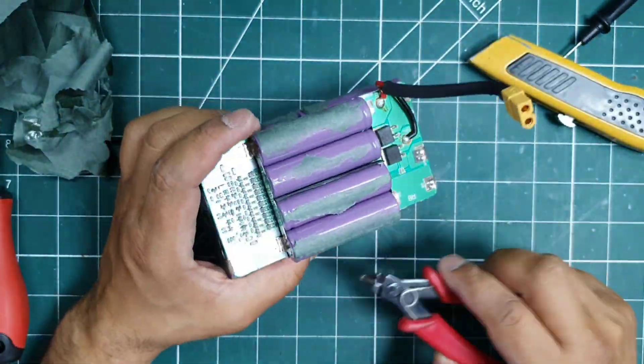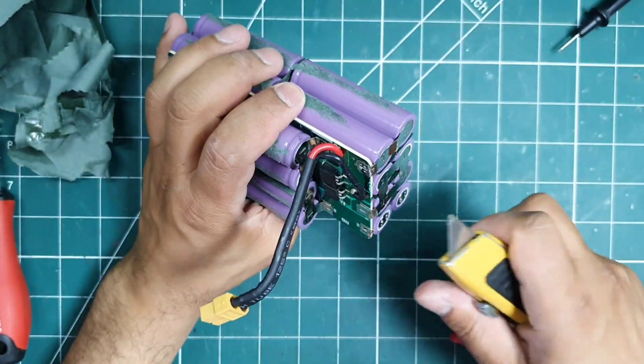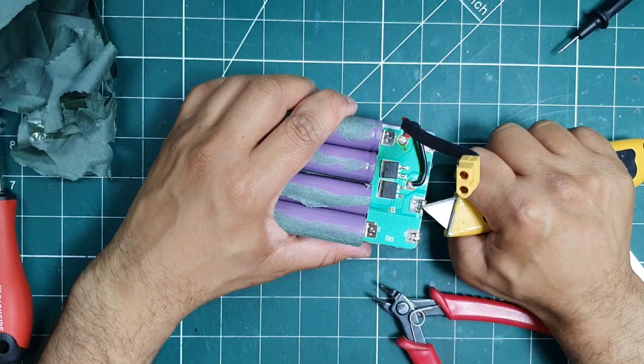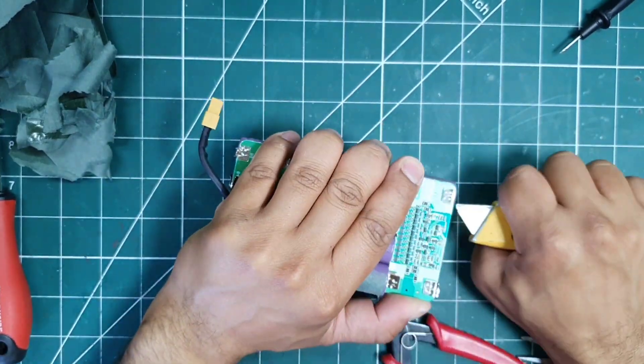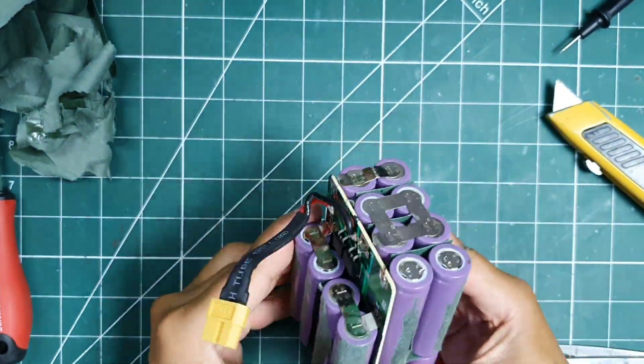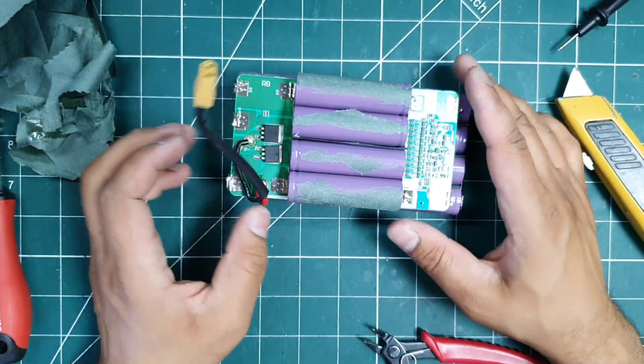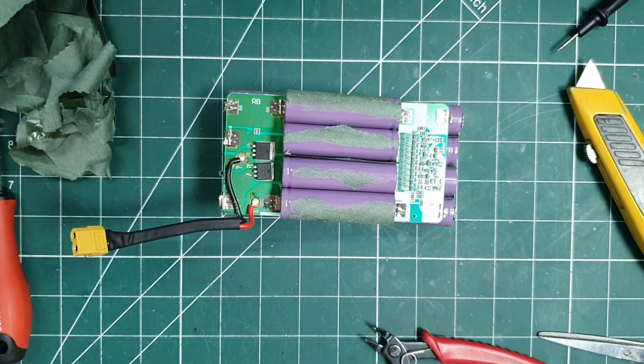This part is important, especially where the tabs are welded onto the PCB of the BMS. The tabs and the nickel can be replaced if they break, but if the PCB itself gets damaged, it's pretty much useless. From experience, I know that if you're not careful, the tabs can tear away from the PCB, which is game over.